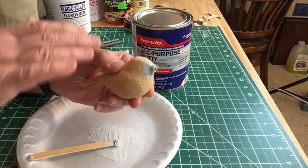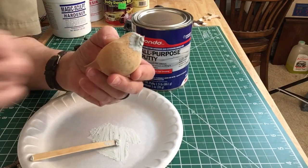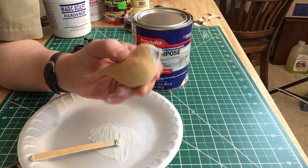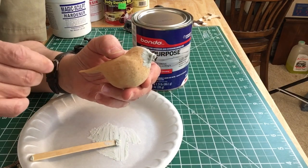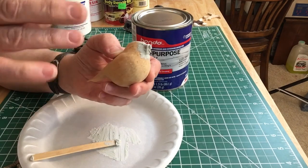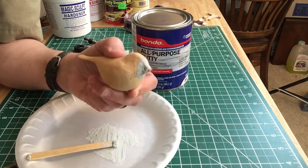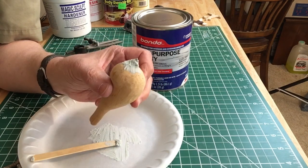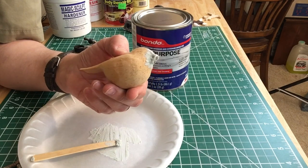Once it dries and cures a little bit more, gently take something like an X-Acto knife blade — I would use one specifically because when you're done with this, you'll probably want to throw it away. But that's another way to fix a small beak or other area where you've taken too much wood off.